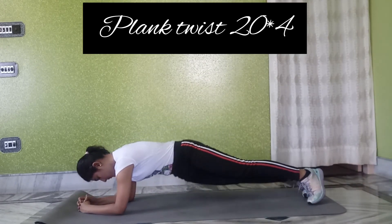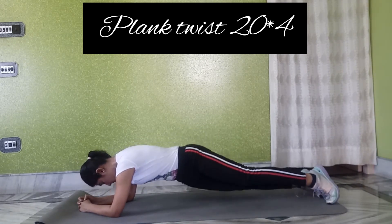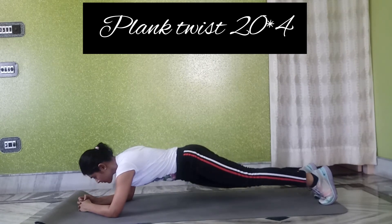The last exercise is the plank twist. We have to do it 20 times, four sets. This targets our love handles — the excess fat from the stomach and sides.